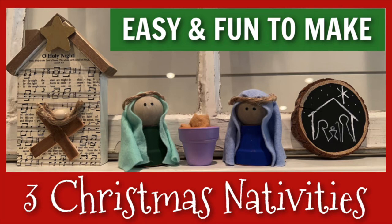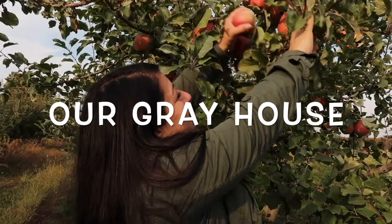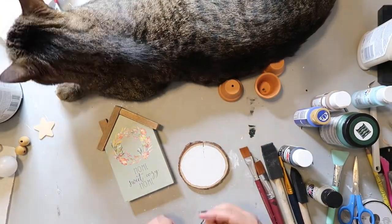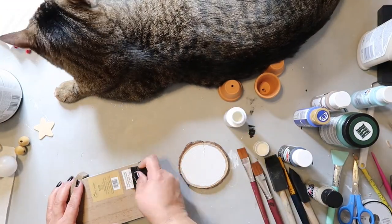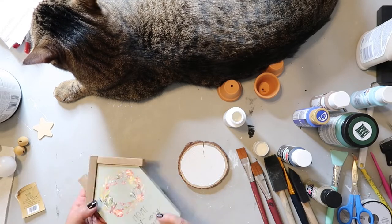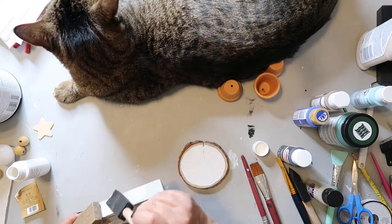It took me less than one hour to create today's projects. They are fun and easy to do and I can't wait to show you how I made them. My name is Lisa and this is Our Gray House. Normally I try to separate out the projects in my video, but for today's video we're taking a different approach — it's just gonna be kind of a crafting last-minute type thing and I'm just gonna be chatting away and showing you what I'm doing.